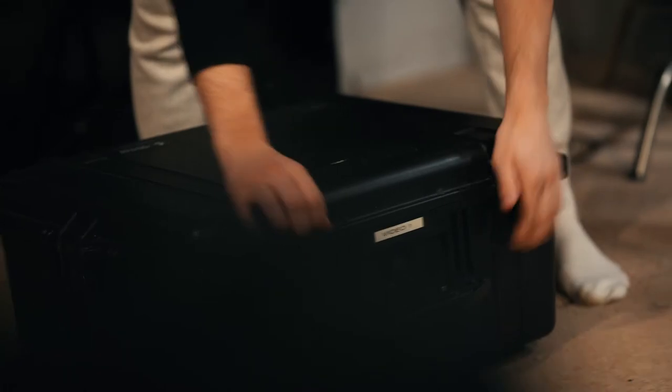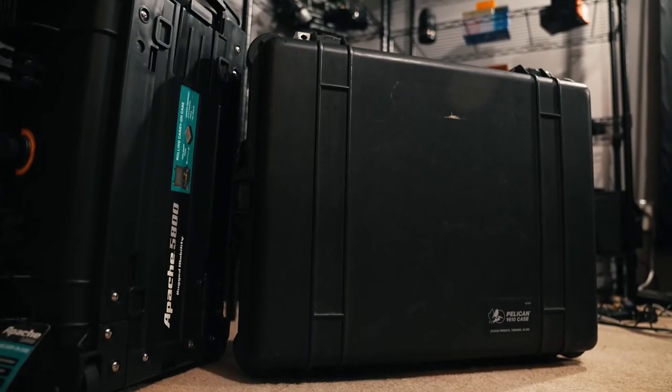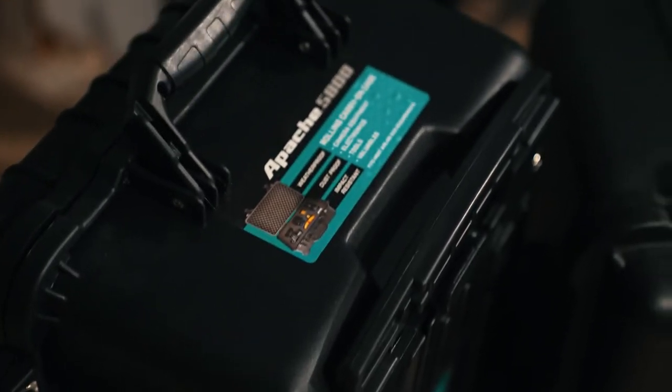I own my own video production company, so in this video I will be filling one of these cases with video equipment, but the same principles apply for you musicians, audio crew members, gun owners, and many more. The cases I personally own are the large Pelican 1610 case and two Apache 5800 cases. This is just my process, but not necessarily the right process. But if my method can help people protect their equipment, then I count that as a win. So let's dive into it.